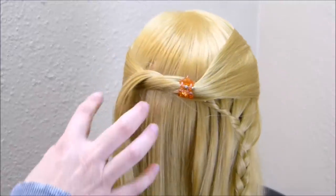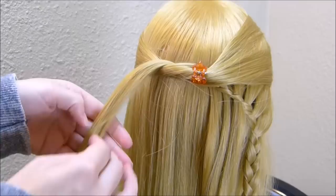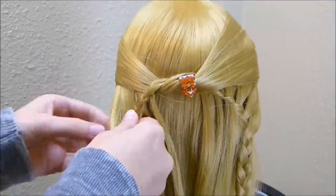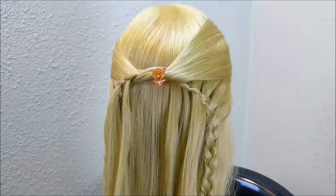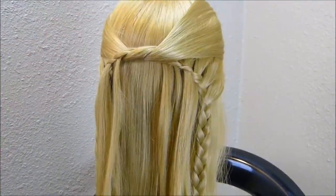Now we're going to do the same thing over here on this side. I'm going to start the braid, remove five strands from the inside of the braid, and then bring in hair from the outside of the braid. Now that I have all of this braiding done, I can go ahead and remove this clip, and it should stay in place.